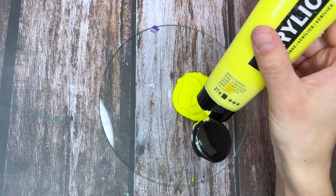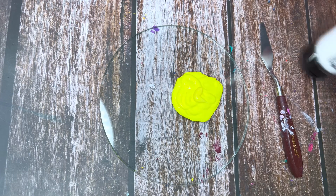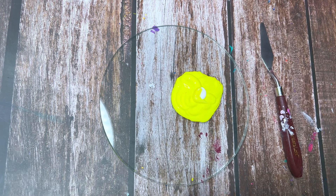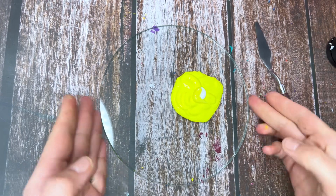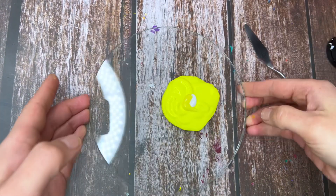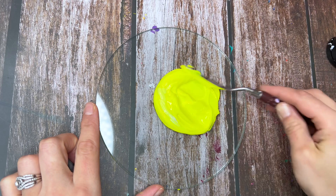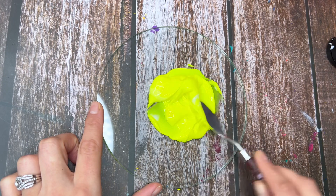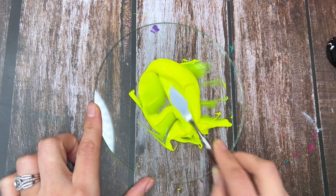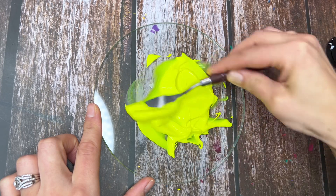I'm going to add some of this titanium yellow — not a lot, just a little bit — and a little drop of white, again not a lot, just a little. Let's mix it together. You can see it's getting a little less bright looking, but that's only while it's wet. Once you use that and it dries, it'll look a lot nicer.